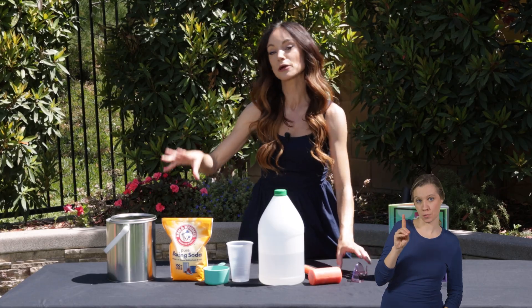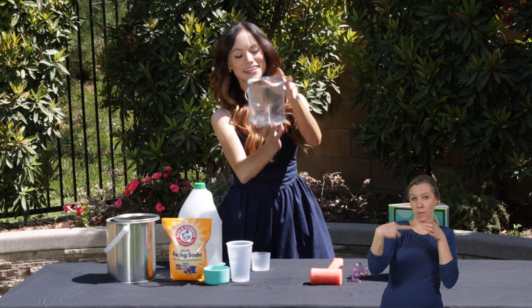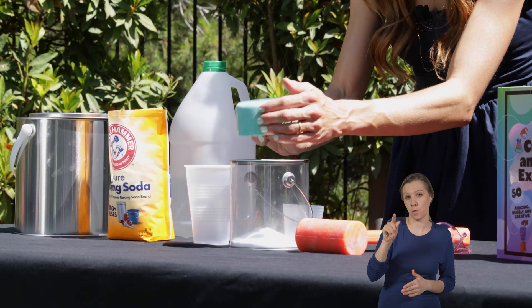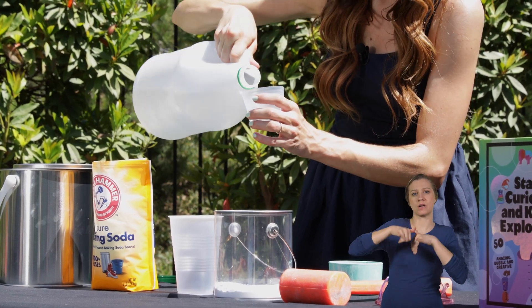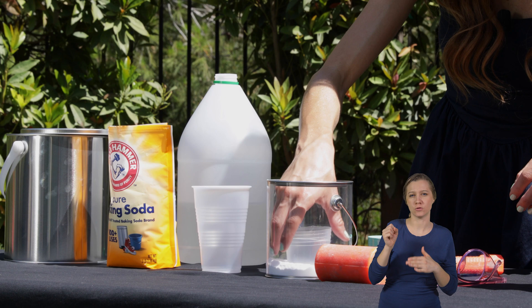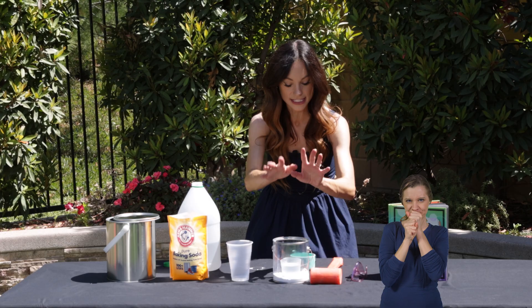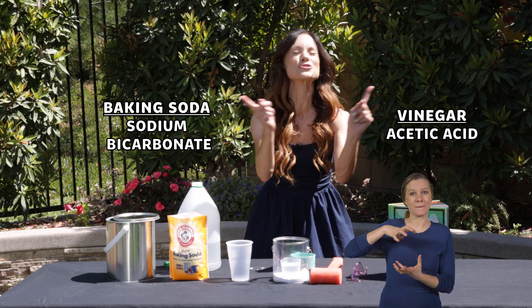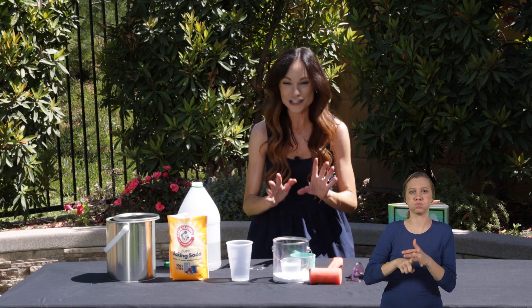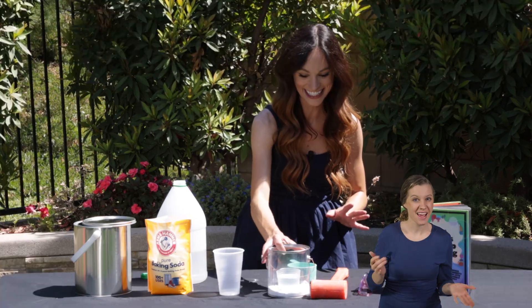Eventually we are going to mix our baking soda and vinegar in our paint can, but first I want to show you what that's going to look like. So here we have a see-through paint can. We are going to add one cup of baking soda into our paint can and one cup of vinegar right on top. It's going to sit in a plastic cup nestled into the baking soda. That stays that way while we hammer on our lid nice and tight, then we flip the can over and the baking soda and vinegar mix together. That kick-starts an acid-based chemical reaction that creates carbon dioxide bubbles.